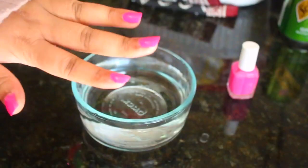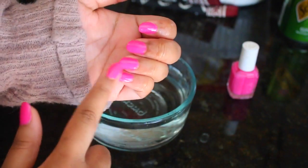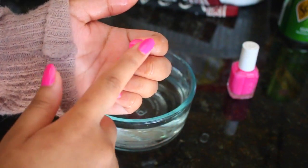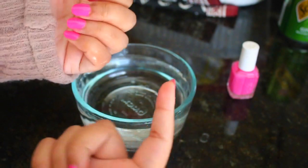So right here I'm actually testing it out for you guys. I just took my hands out and now I'm testing to see. As you can see, your nails are completely dry, and I thought this life hack was super cool — it's definitely one that can save a lot of girl lives.